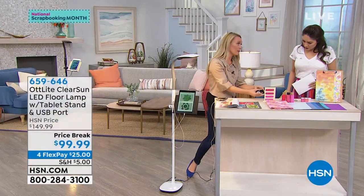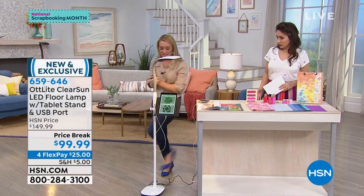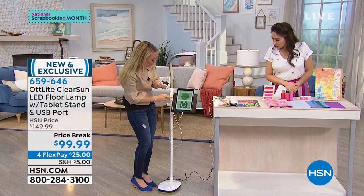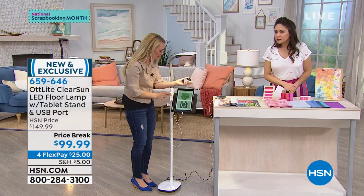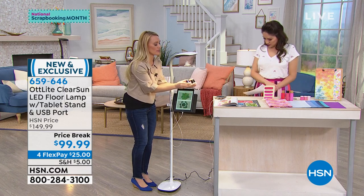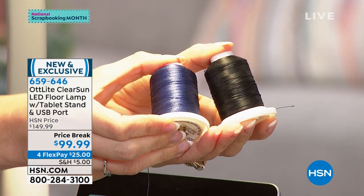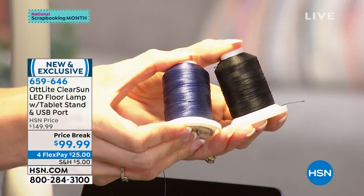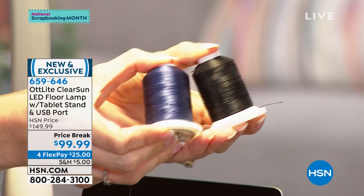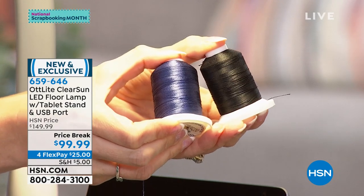A common problem is telling dark blue and black apart. If we place them underneath our OttLight and move it over to the natural daylight mode and bump it up a couple notches, you can easily tell the difference under the OttLight. Think about the paints, the scrapbook pages, your socks — all the different things you're using in your craft space. Beads, glass beads — often very difficult to tell apart. Have you ever tried to seam-rip monochromatic thread and fabric? It's super tricky. But if you have the right light, it's a little bit easier.